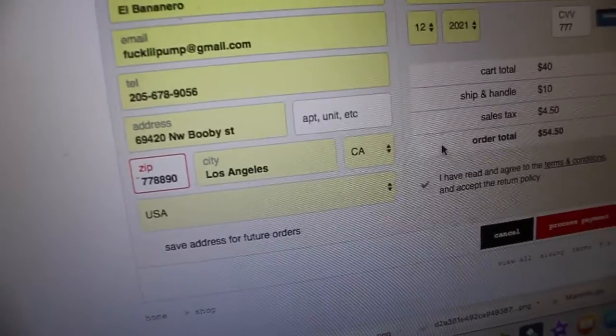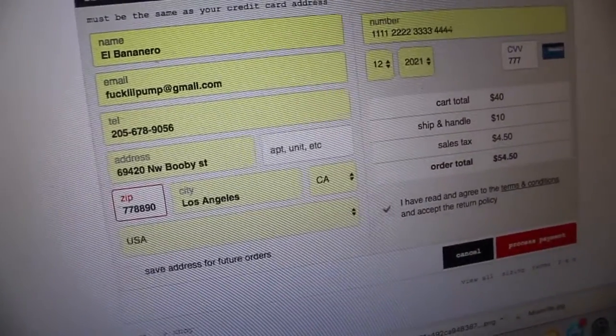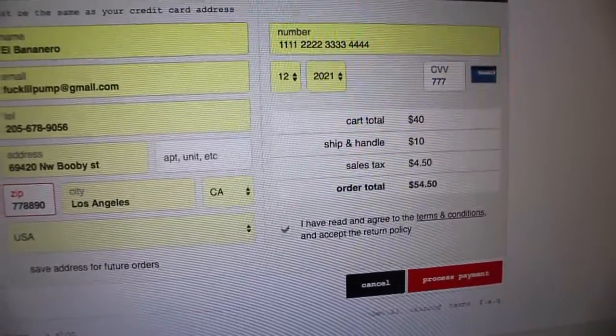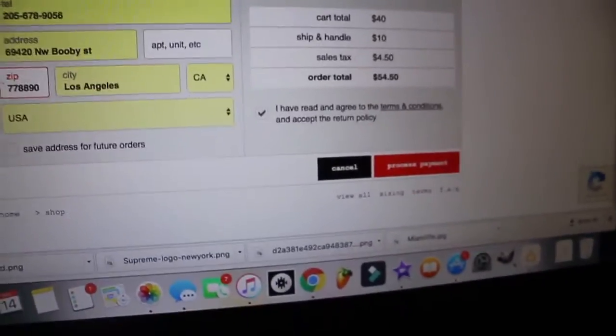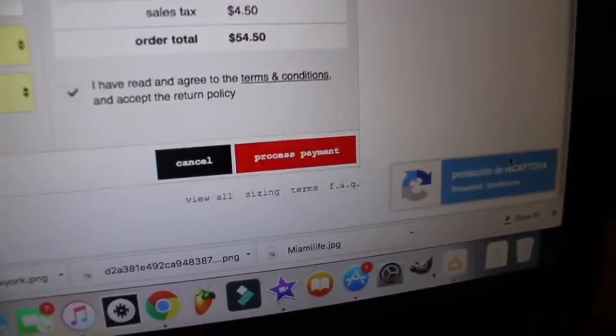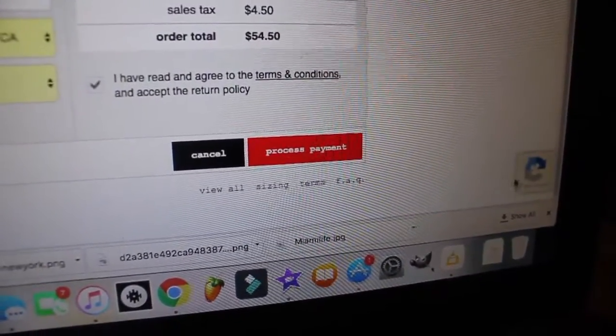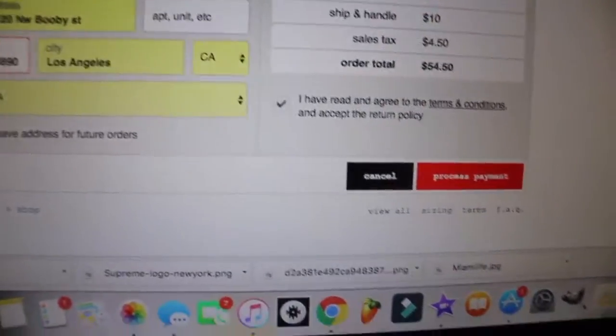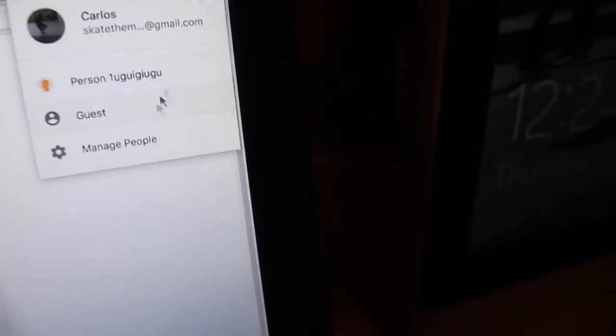Now let's talk about captcha. A bunch of people are asking and still have doubts about how to avoid getting captcha, which is the protection Supreme uses — we see this on a bunch of websites. There are actually a few ways to avoid getting captcha.